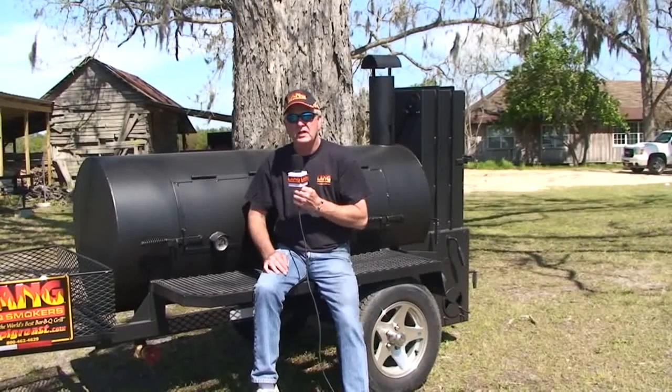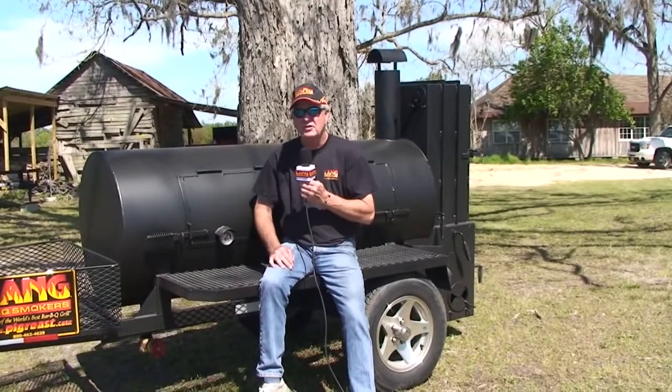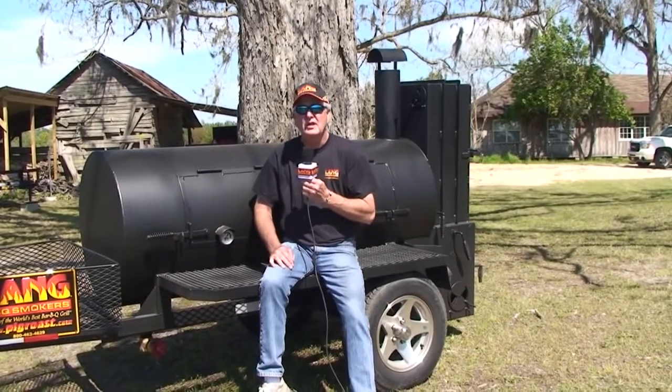Hello folks, Ben Lang here with Lang BBQ Smokers. Hope everybody's doing well. We've got a lot of new and exciting models to show you — can't wait to do that.